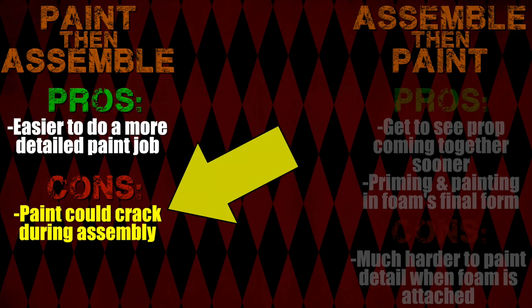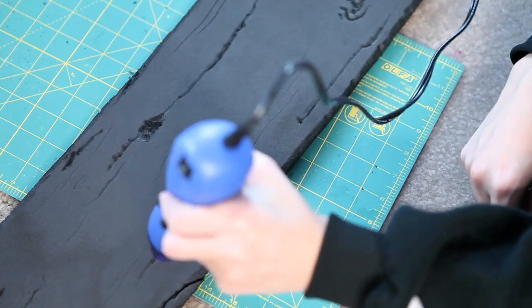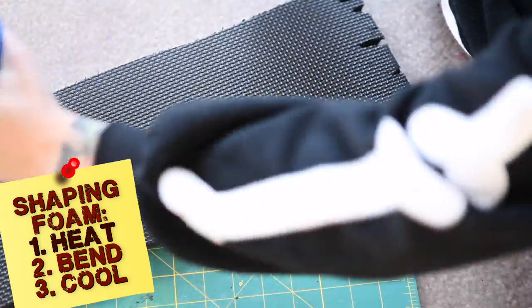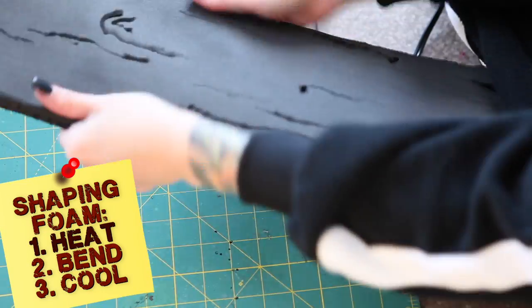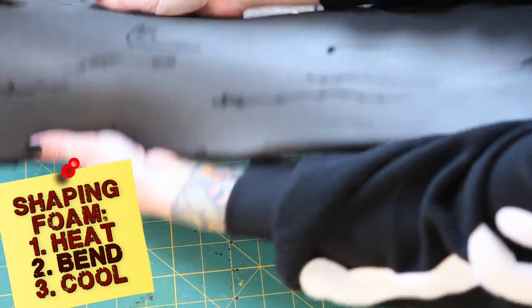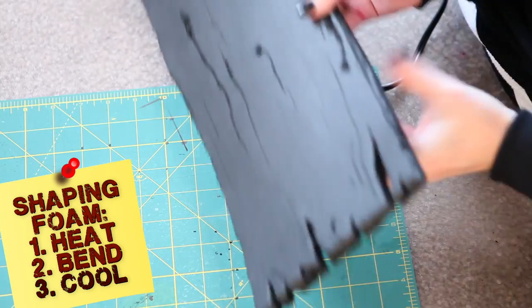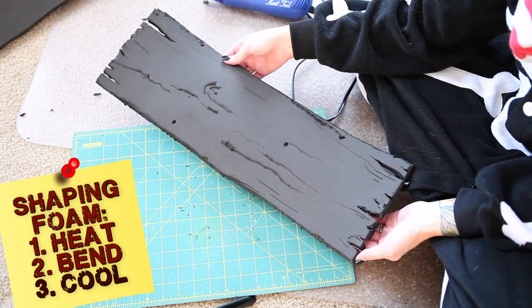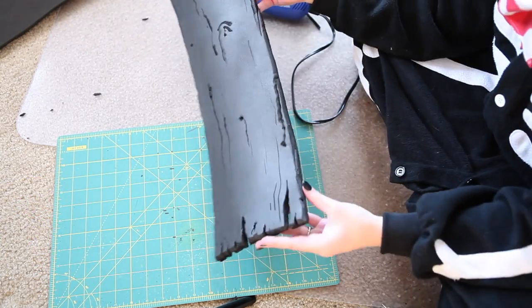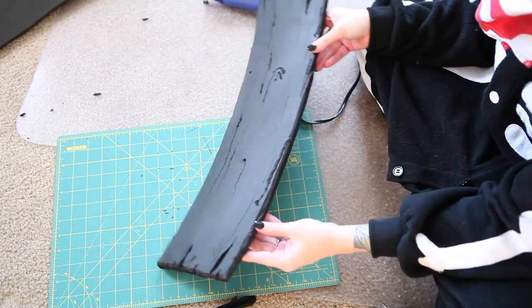Just keep this con in the back of your mind. There are ways to cut back on the chances of your paint cracking, like heat shaping your foam pieces before you paint. That way your foam is already in the right shape, so paint is covering the surface as close as possible to how it will be in the end. Minimize the need to bend or stretch the paint by pre-shaping your pieces, and using a very flexible primer will help too.